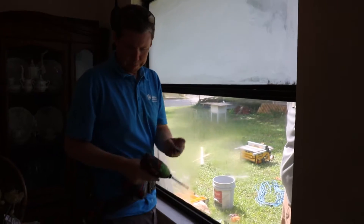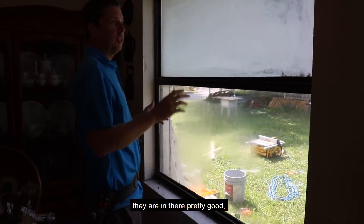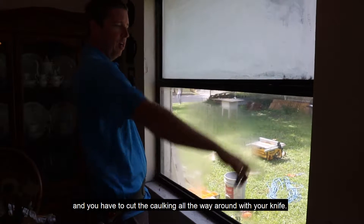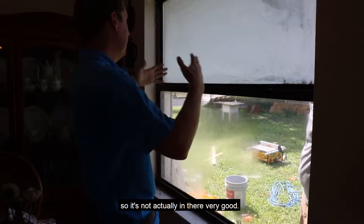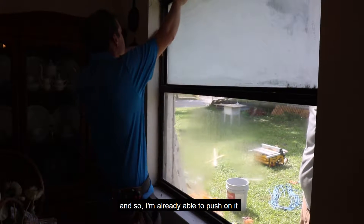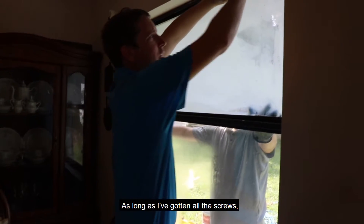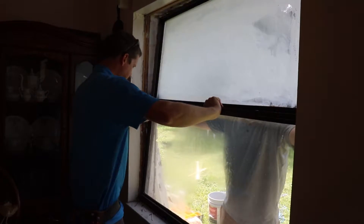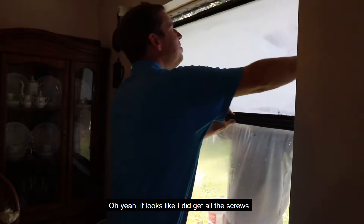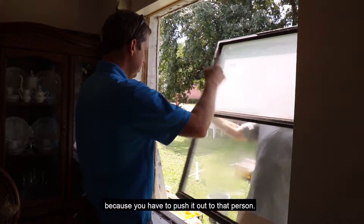A lot of times when you're taking out windows that are 15 or 20 years old, they are in there pretty good — you have to push hard and cut the caulking all the way around with your knife. This one's been in here since the 60s, so it's not actually in there very good. I'm already just able to push on it and it starts to come right out, as long as I've got all the screws. You're always going to have somebody helping you because you have to push it out to that person.